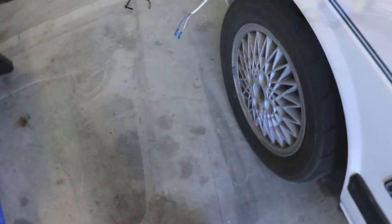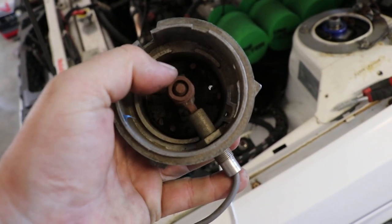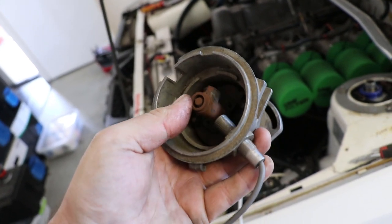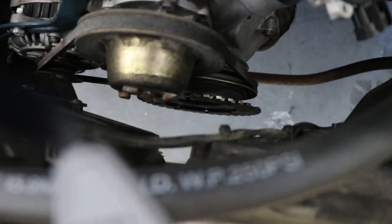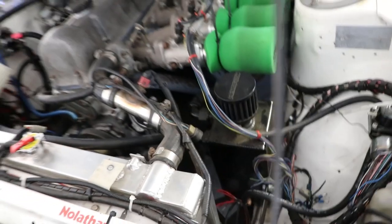It served its purpose. This here was detecting about 60 degrees before top dead center, so the Autronic SM4 knew when the number one piston was 60 degrees before top dead center. Then the 36-in-1 toothed wheel allowed it to calculate all the timing for the ignition and the fuel. That's the 36-in-1 toothed wheel down there — that's going to be coming off.